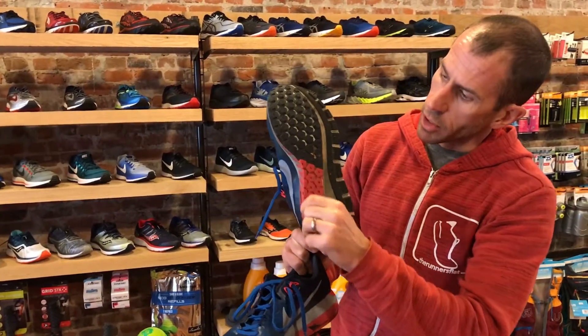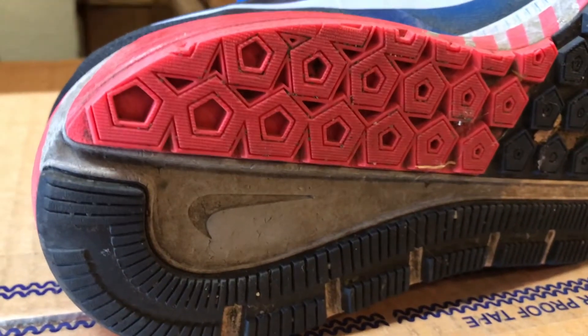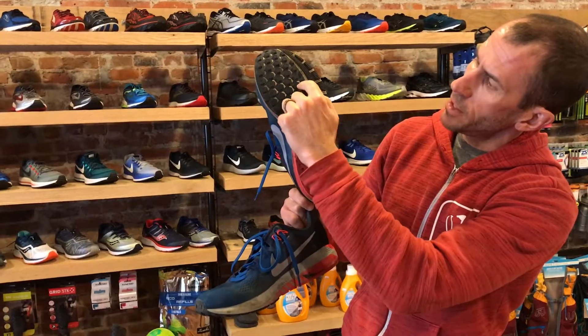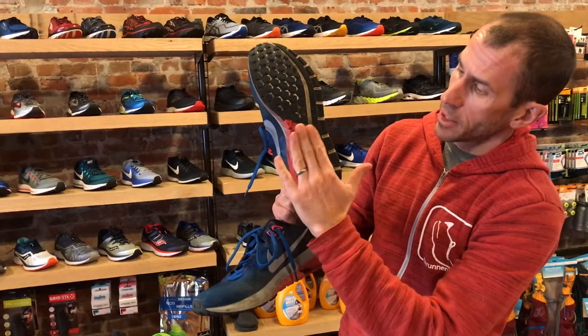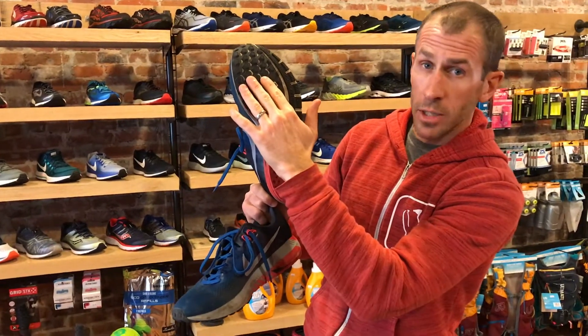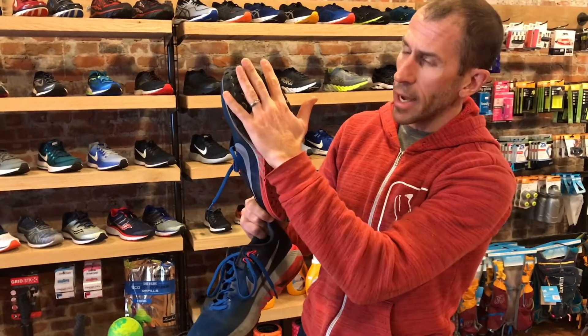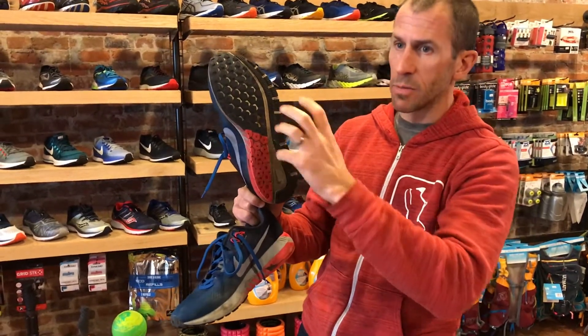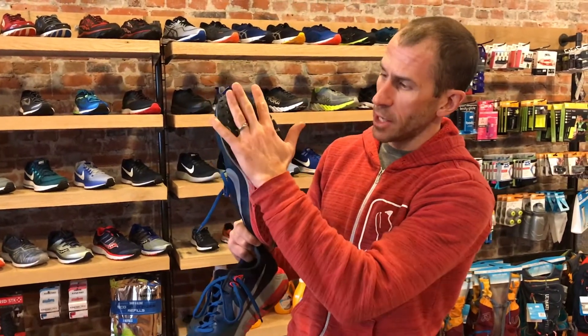What they did with the outsole: here you'll see on the crash pad on the medial side they filled it in, and you don't see those little white areas that are more flexible with deeper grooves. That makes it a little more stable and a little more flexible through the forefoot as you toe off, so you're getting full ground contact. Years ago shoes had a lot of cutouts that didn't hit the ground; now you get a wide base that touches the ground the whole way through, adding stability without adding weight.